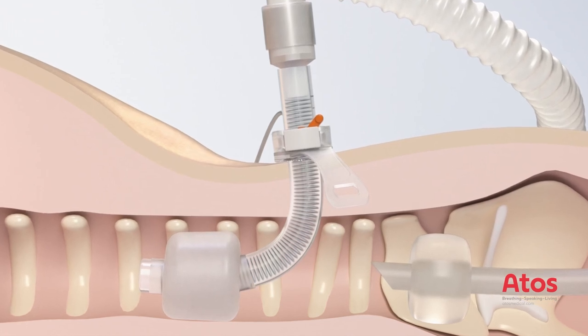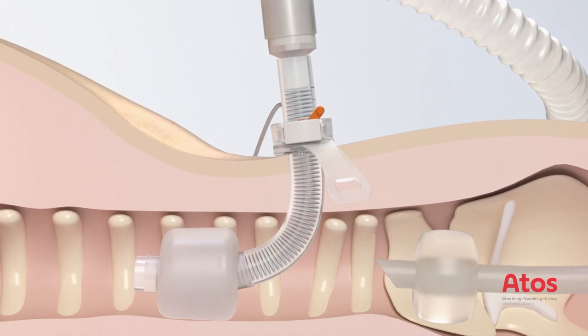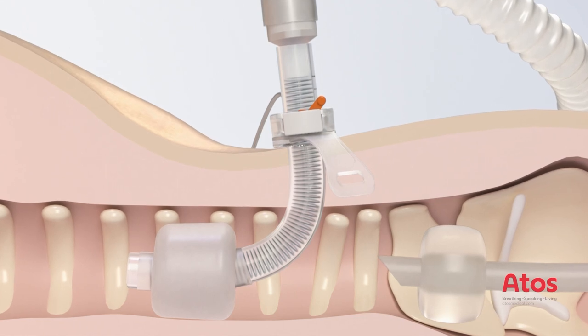In addition, another fiber optic assessment is carried out via the ET tube. If necessary, correct the position of the tracheostomy tube during the checkups.